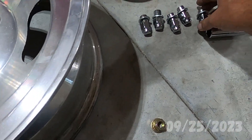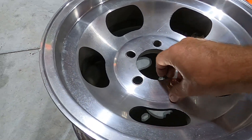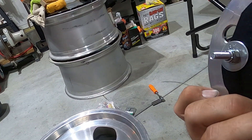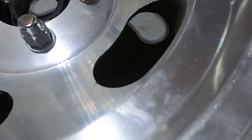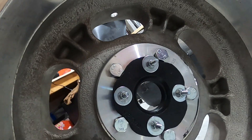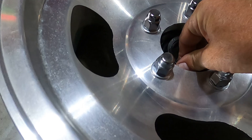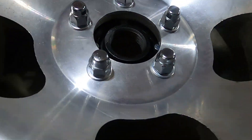I went and bought some chrome lug nuts because I thought they would look better instead of the regular ones, but I'm good with either one — I'm going to try the lug nuts first. This is a little hub I made that's going on the back side. Hopefully that'll work — and it worked out pretty good. One's a little crooked there but I had to take the washers off the back because the bolts wouldn't go down. I should probably grind that down a little bit to straighten that bolt out, but I think it's going to be okay just the way it is.